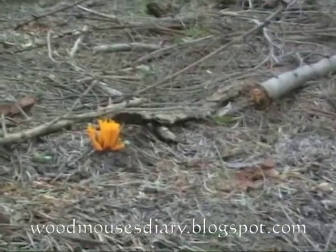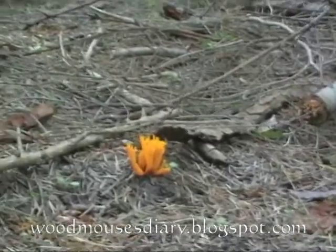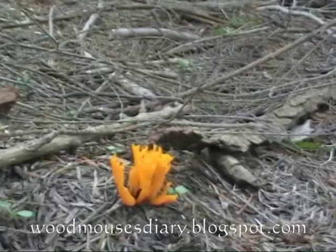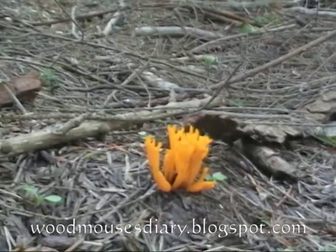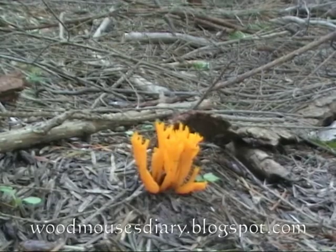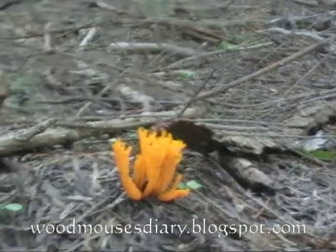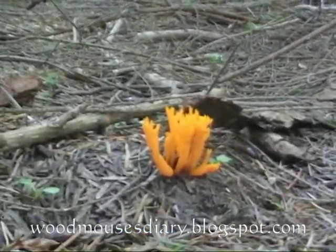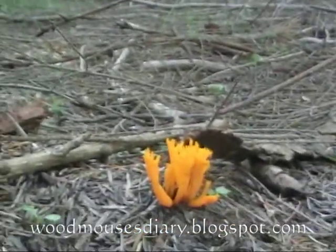Staghorn. The yellow-orange fruiting body of this fungus is shaped like the antlers of a deer, found on pine stumps in the autumn. It is 3–10cm (1–4 inches) in height.